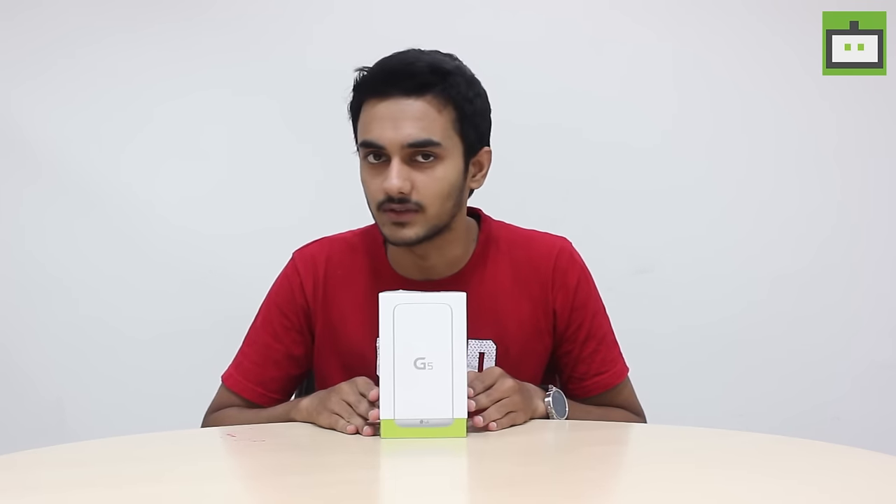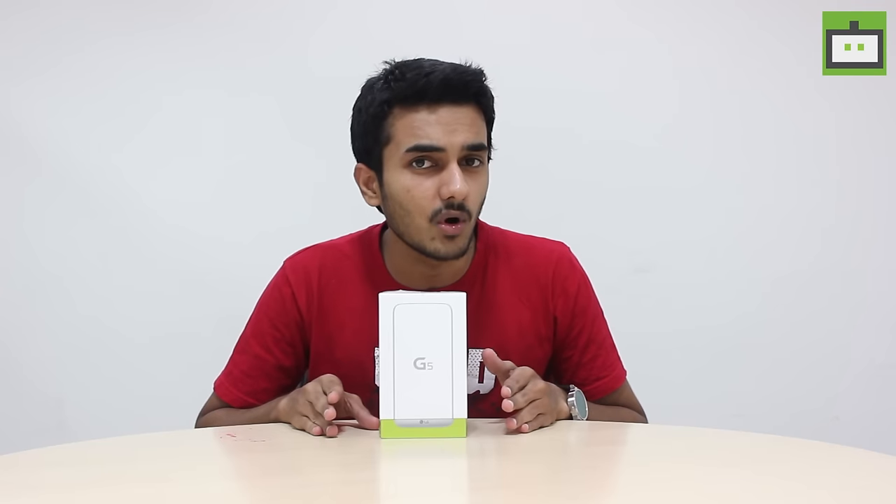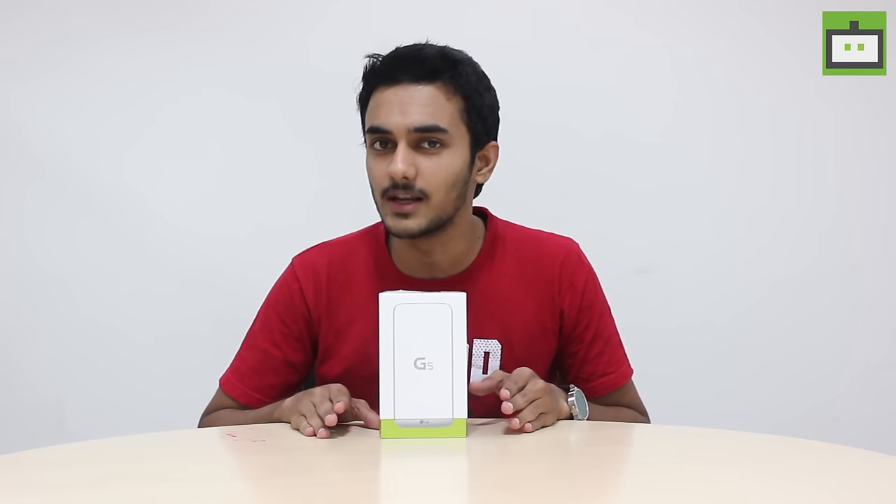Recently, LG has come up with a brilliant answer to the Samsung Galaxy S7 and Apple iPhone 6s. The South Korean giant has launched its most futuristic smartphone in the Indian market in the form of LG G5. Today, in our Gizbot studio, we have the all-new LG G5 prepped up for unboxing, and we are also going to give you a hands-on impression. This is Whitney Show from Gizbot. Let's go ahead.